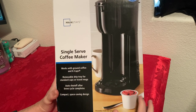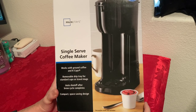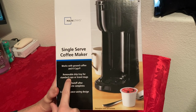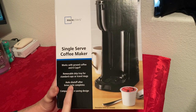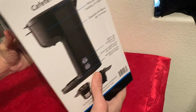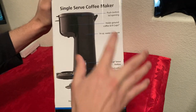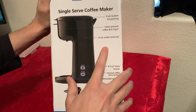The reason I purchased it is because I want to use K-Cups and ground coffee — sometimes I like to switch it up — and this works with both. It also has a removable drip tray for standard cups or travel mugs, auto shut-off after the brew cycle completes, a compact design, and a push button lid opening.